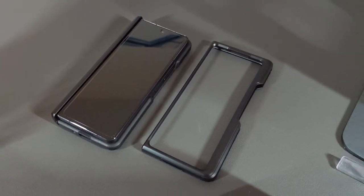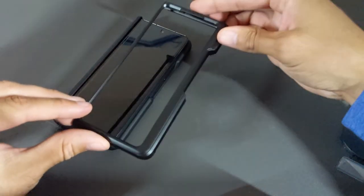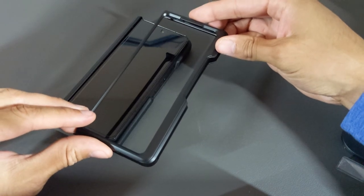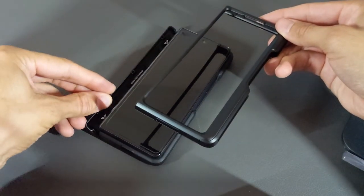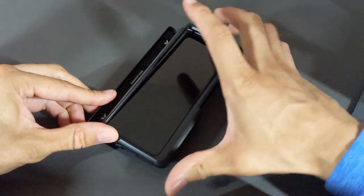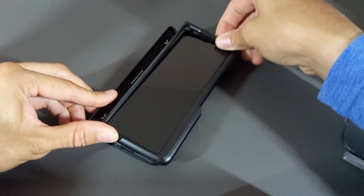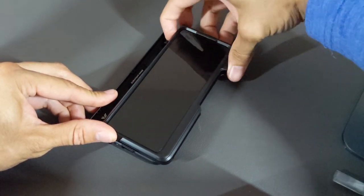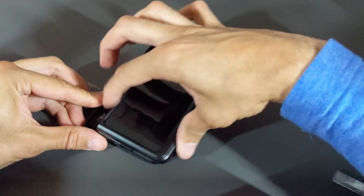I've already removed the front portion of the VRS Design TerraGuard Active from the Z Fold 4, and now it's time for the case combined. I'm going to grab the front portion of the VRS Design Quick Stand Modern Pro and press it into place. This may go a little easier by pulling on the hinge and sliding on the bottom edge first, then simply pressing into place and making sure it's fully seated.